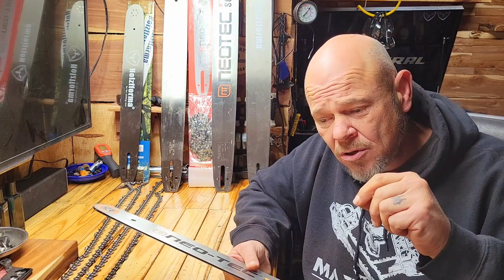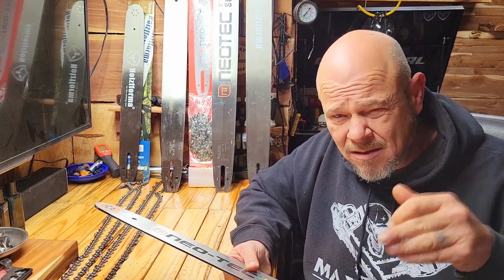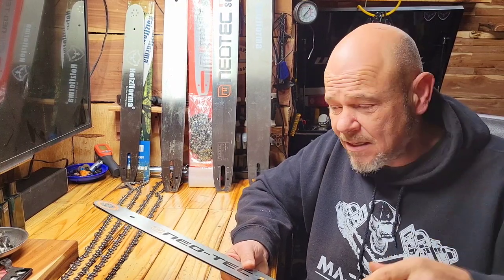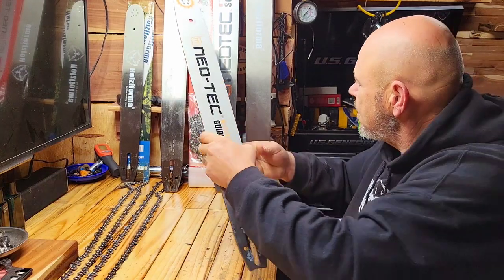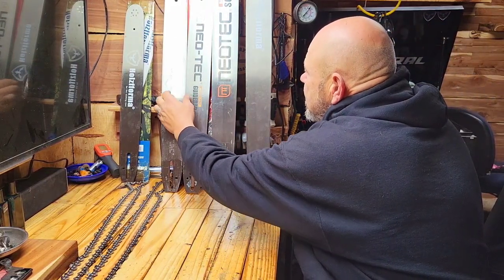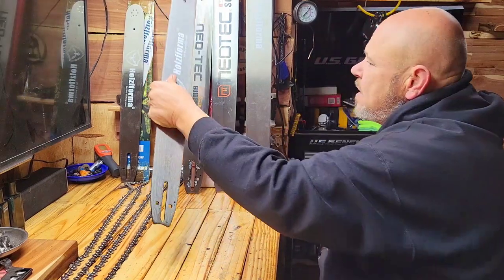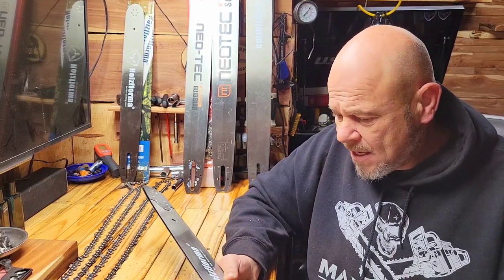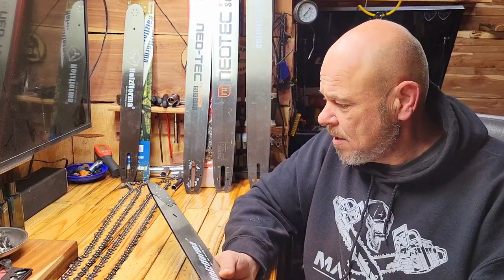Shop around, make sure you look on eBay and Amazon and all these different sites to get the best deal first. If you find that Neotech's site is the best deal, follow that link and we'd appreciate it. This next one is a 28 inch from Husqvarna — it is a solid bar with a replaceable tip, and it comes with a chain, full chisel.